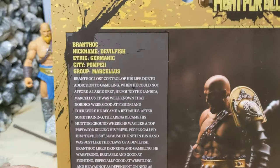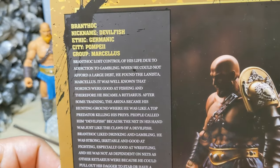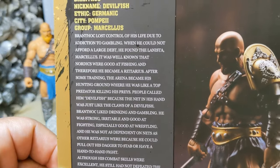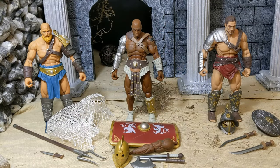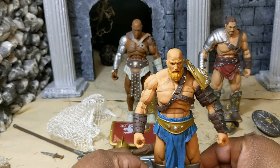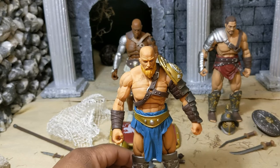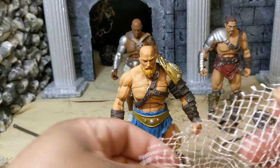First up we're going to look at Branthok, nicknamed Devilfish, ethnicity Germanic, city Pompeii, group Marcellus. The bios have a very Spartacus slant to them — these guys have a lanista, which is the person who basically runs a gladiator school. Each of these guys has a certain lanista they work for, are a slave to, and fight for. Branthok is a gladiator from the Germanic tribes. He's got some cool armor on one arm and some cool shin guards, and he comes with a net.